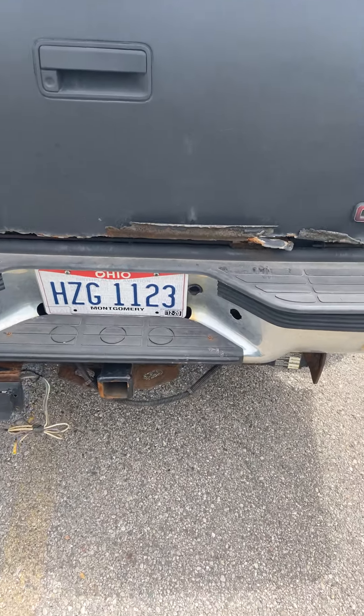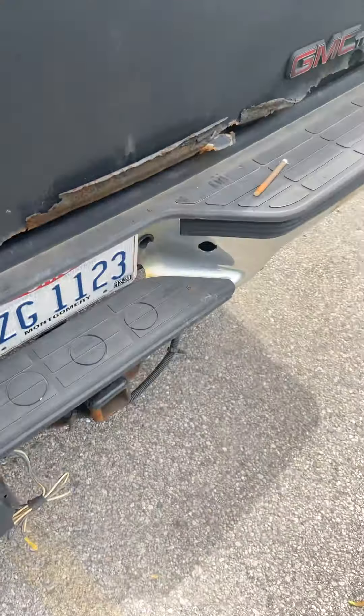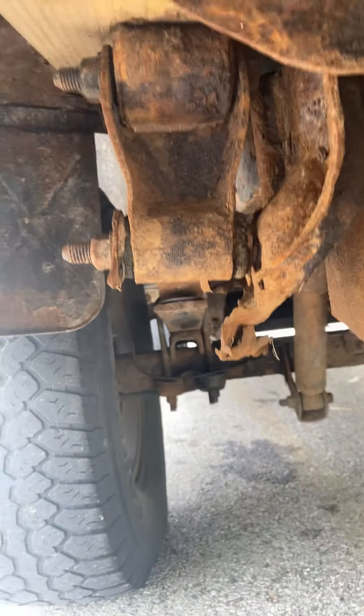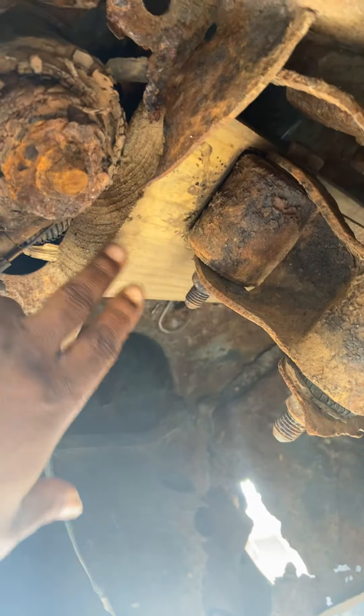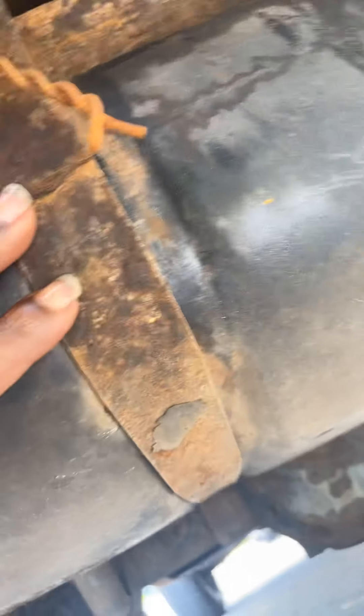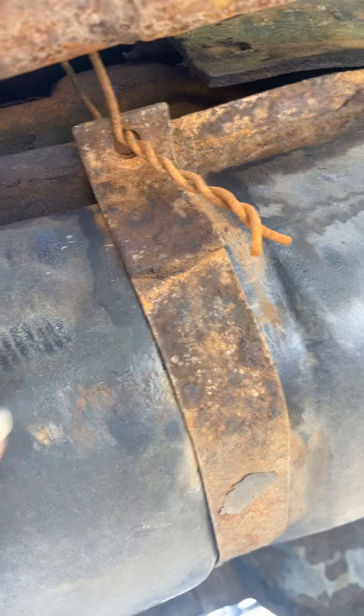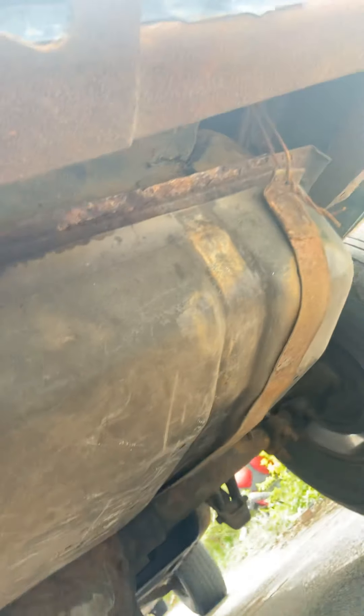It's got a trailer hitch on it. Let me show y'all where the body bushing damage is. Right here — you can see all this is just torn up. Look at that — the whole body bushing moves. I had to put a two-by-four right here; I lifted the body up so it could sit right there on that leaf spring. This whole piece right here could be cut out once we take the trailer piece off. The gas tank was leaning when I bought it, so I had to put a new fuel pump in there.